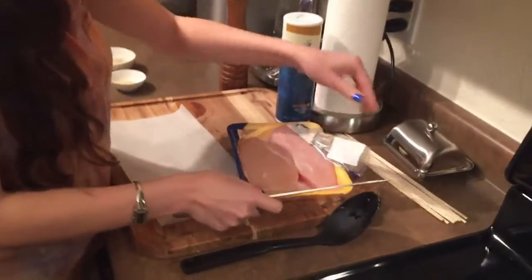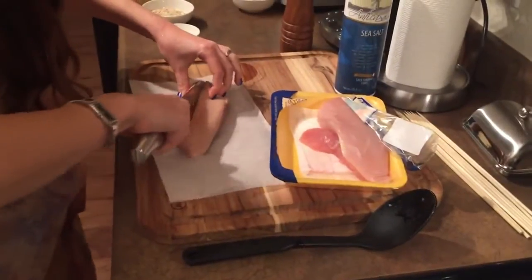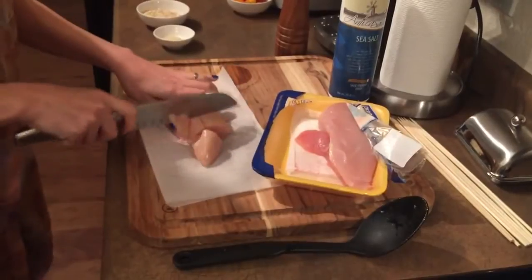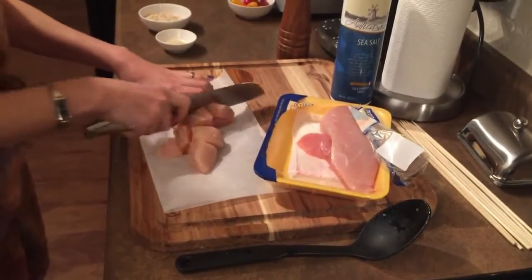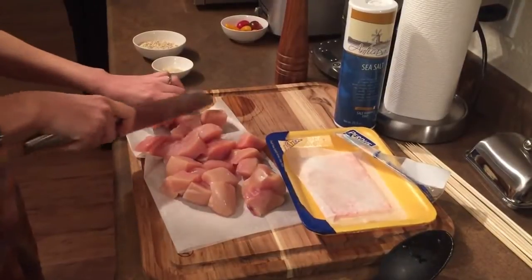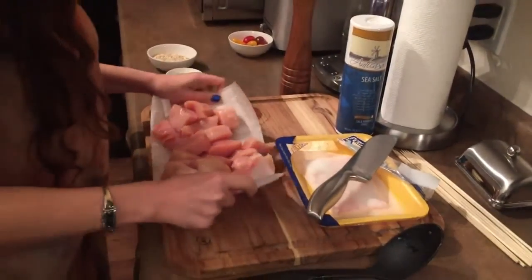I have two chicken breasts here that I'm going to cut into pieces, and this will go in the food processor. So let's bring it to the food processor.